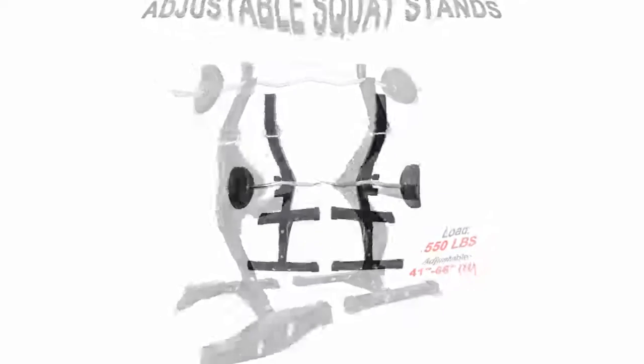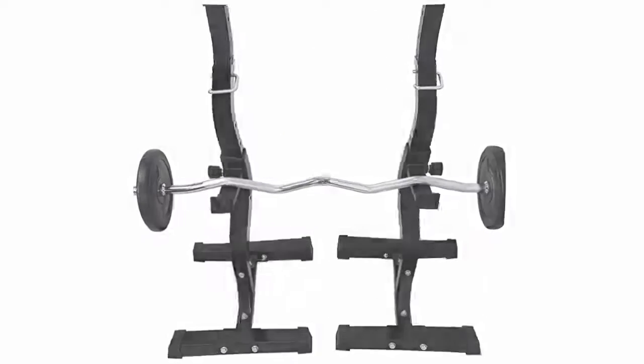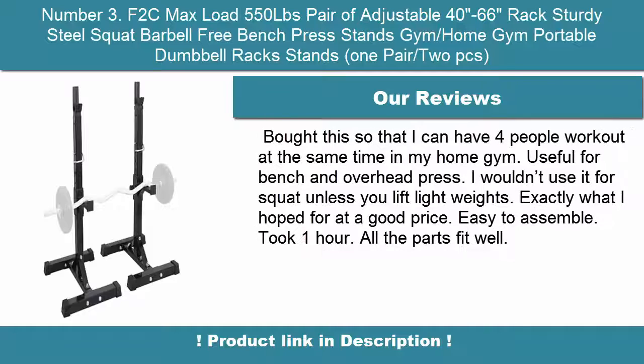Adjustable to fit your height, ranging from 40 to 66 inches. Adjustable spotters for safety with 14 positions. Sturdy and durable steel stand. Great for squats and presses.